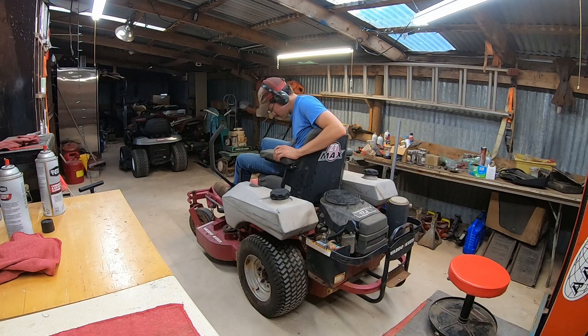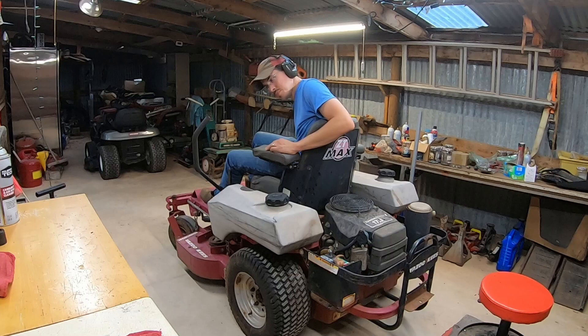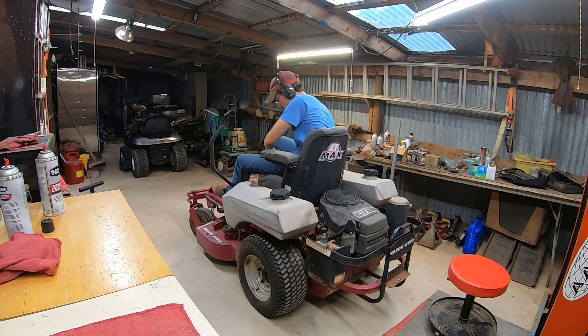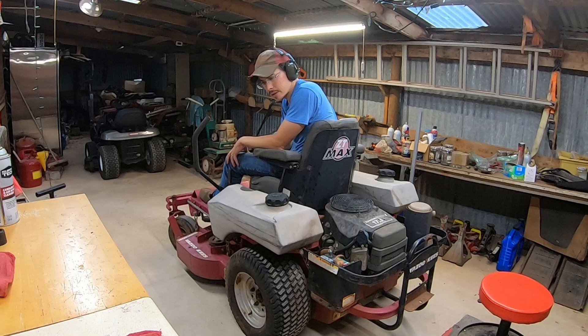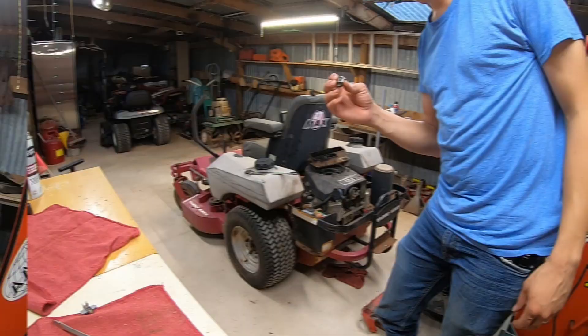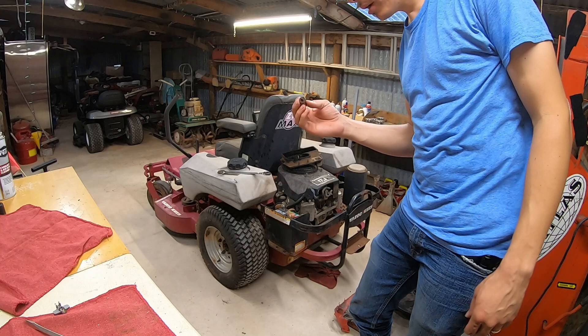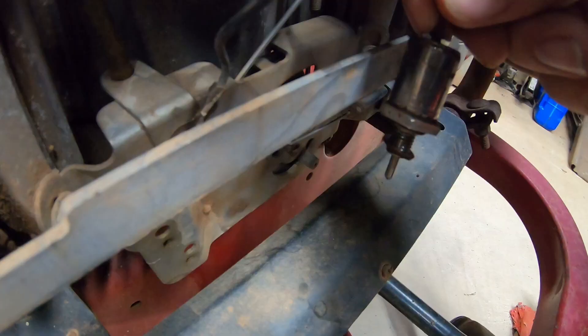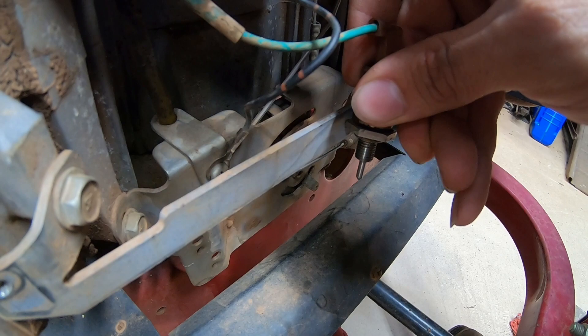It sounds close but I'm afraid it's still got a similar issue if not the same issue — it won't stay running. On choke it'll fire up, but it's running out of fuel somehow, I think. I need to check the solenoid on the carburetor. I just got the solenoid back out. I plugged it in, turned on the key to see if it's actually actuating — and yeah, the solenoid is not actuating. No wonder the motor is not running; it can't get enough fuel and it's not cycling consistently.